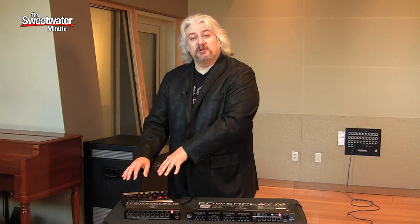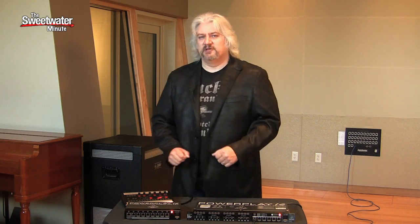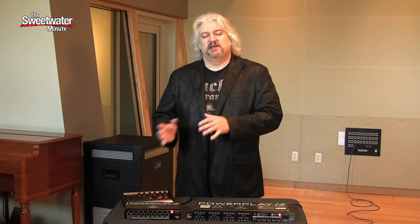In fact, you don't even need a power cable on the personal mixer — all the power and everything is delivered right through the Ethernet cable. So very simple to set up, simple for the musicians to use, and it sounds great. What more can you ask for? I'm Mitch Gallagher. Thanks for joining me for the Sweetwater Minute.